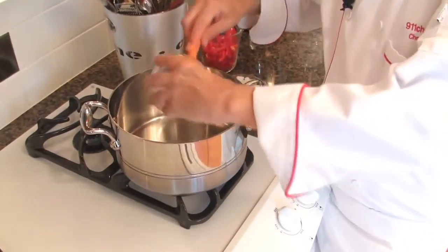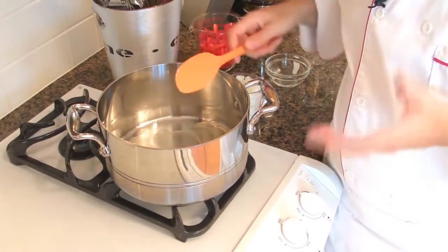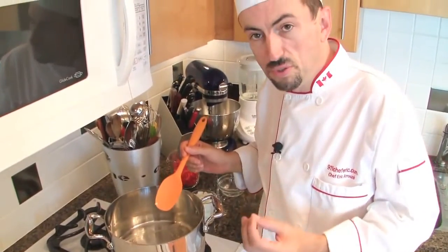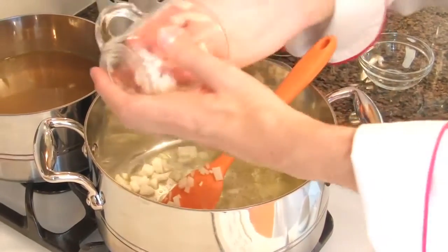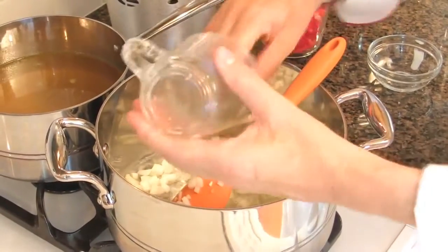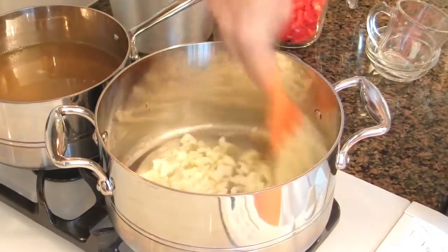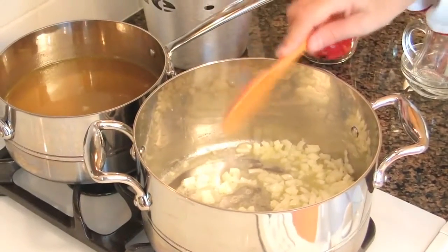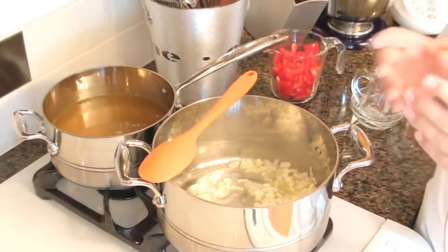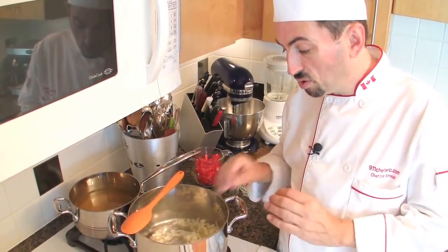Heat the pan on medium heat and add the butter to melt it. When the butter is totally melted, add all the onions. Stir well. We are going to cook the onions for about 5 minutes, stirring from time to time, and we are going to avoid coloring them.